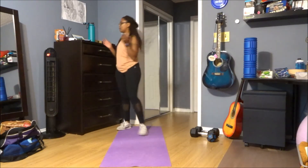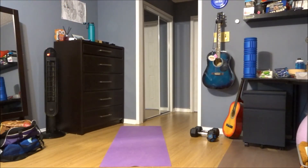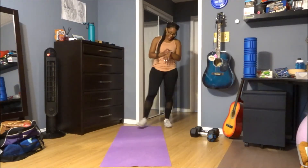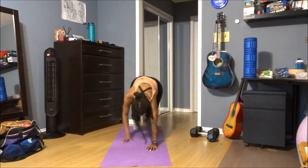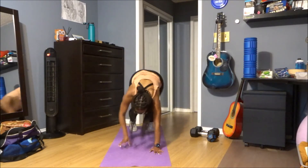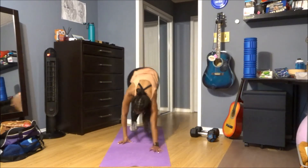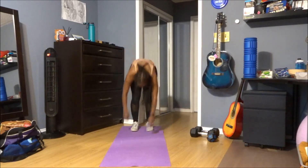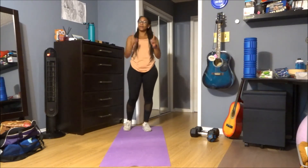Alright, one more — one exercise left. Ten seconds to catch your breath. Here we go, three, two, and one — high plank. Come on, 30 seconds, you got this, let's go! Round three, this is the end. Give me one more left. Five seconds, five seconds, three, two — there's one more left. Alright, feeling good, come on!